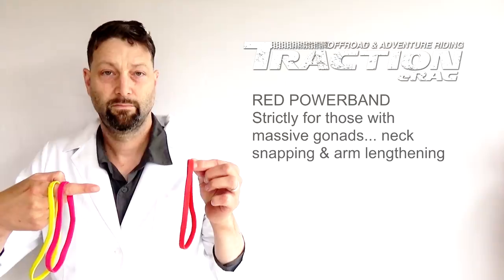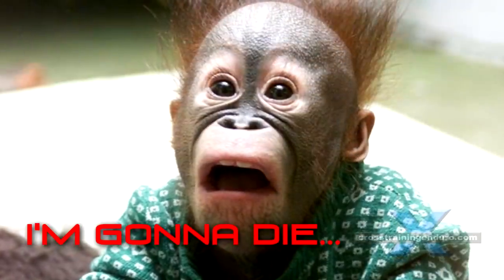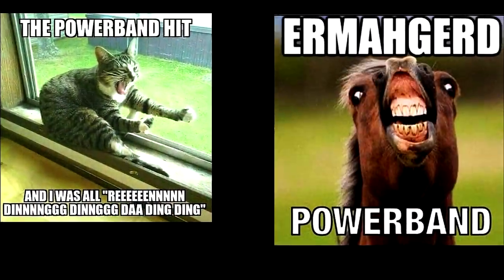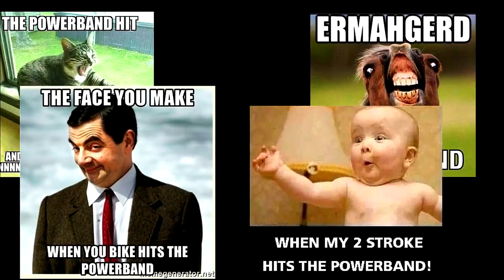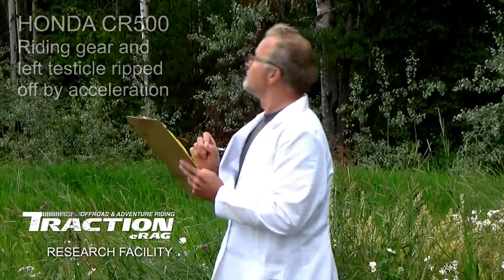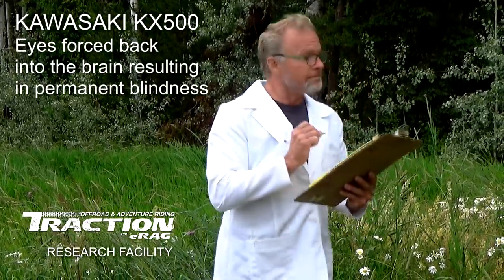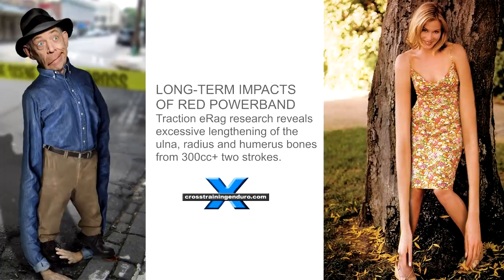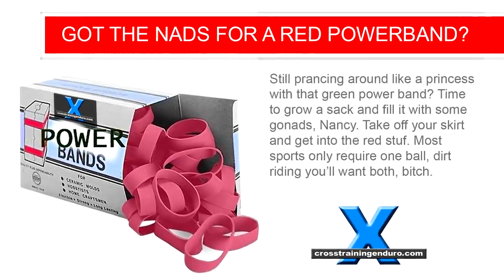The red powerband. Everybody wants it. Almost no one can handle it. The fear and exhilaration of the red powerband is hard to describe and has been best presented through seriously shitty memes over the years. The average human isn't designed to cope with the stresses, and short term injuries include having body parts torn off under acceleration. And if you thought excessive masturbation made you blind, wait till you try a two stroke 500. The only good thing is eventually you will be able to reach for things on the top shelf. The red powerband is so dangerous that only the most dodgy retailers stock it, and ads like this will try to manipulate you too. Time to grow a sack and just fill it with some gonads, Nancy. Yeah, give me a break.